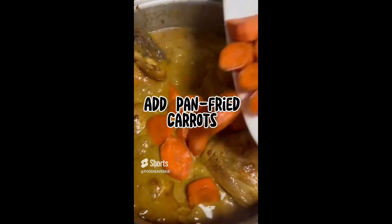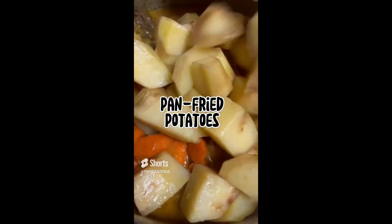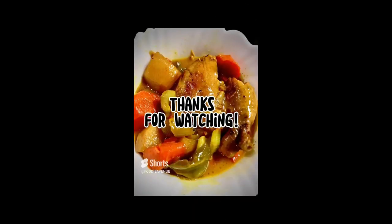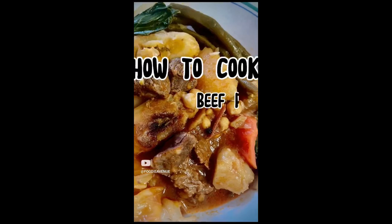Afterwards, add the coconut cream, cover and cook for 25 minutes. Then you can add in the pan fried carrots and the pan fried potatoes, cover and cook for five minutes. Add in the pan fried bell peppers and some celery, cover again and cook for five minutes, and then you're done. Thanks for watching.